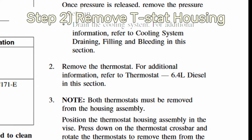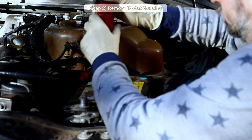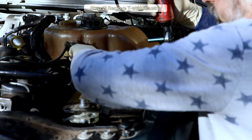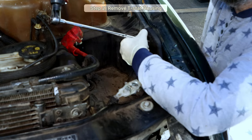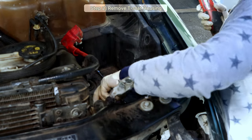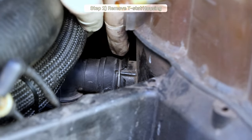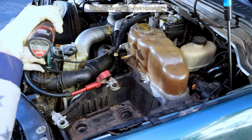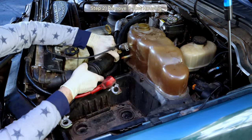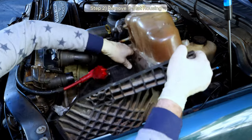Step 2: Remove the thermostats. This requires removal of the degas bottle for access. Start with the two eight-millimeter bolts that secure the battery cables — for safety, disconnect the negative battery cable. Remove the eight-millimeter bolt for the battery tie-down and remove the battery. Then remove the 13-millimeter bolts securing the degas bottle/battery holder/vacuum tank assembly, unclip the vacuum line, remove the small overflow return hose, and work the main hose off the degas bottle. To make room, do the same with the upper radiator hose. Carefully wrestle out the assembly, taking care to unclip and unplug the vacuum line at the underside of the battery tray.